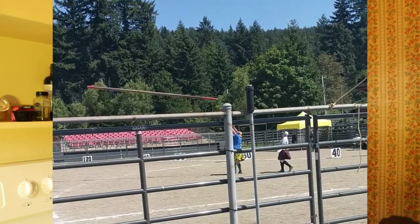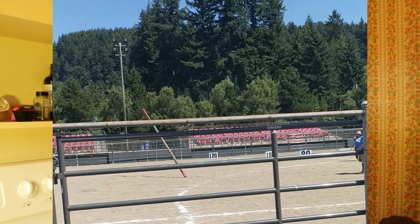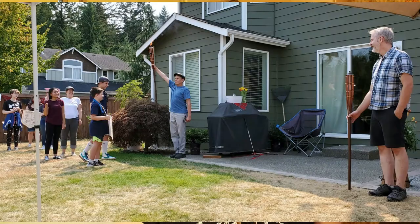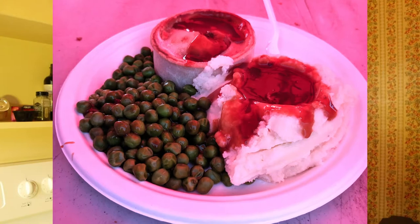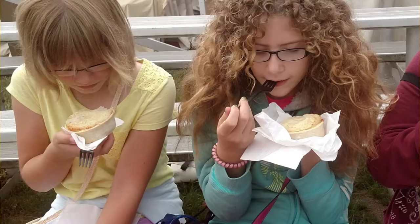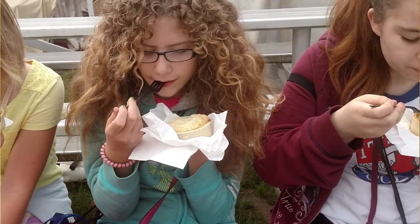But since there is a pandemic still raging around, they have canceled the games again this year. But my family is going to recreate our own version in the backyard. One of the highlights of the whole event is, of course, the food, which is always amazing, especially the Scottish meat pies. So I am going to attempt to make my own today — and I say attempt because I have never done this before. So this should be interesting.